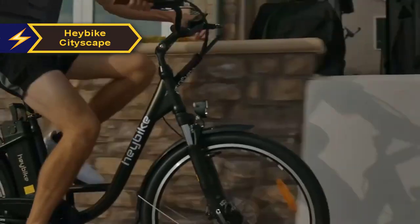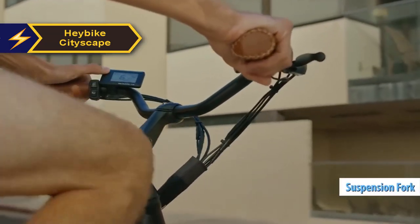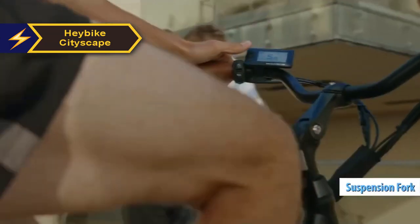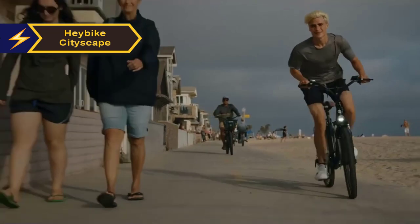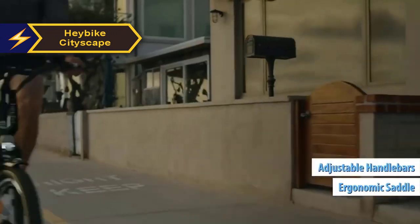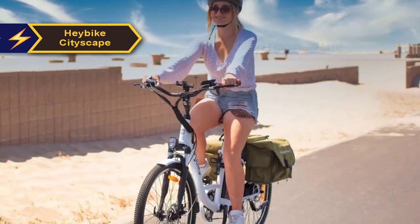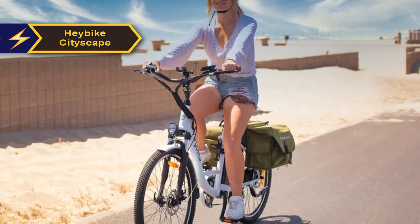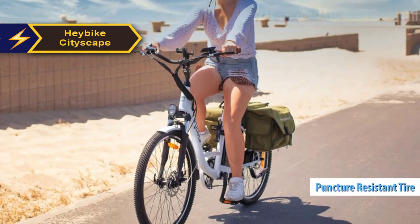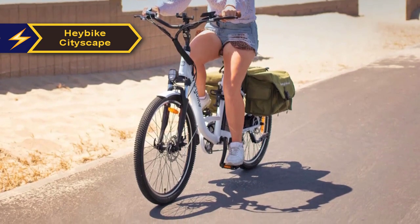Comfort is paramount when it comes to city rides, and the Hay Bike Cityscape does not disappoint. The bike features a suspension fork that absorbs road shocks and vibrations, providing a smoother ride even on bumpy city roads. The ergonomic saddle and adjustable handlebars allow riders to establish their ideal riding position, minimizing strain on the wrists, neck, and back. Further enhancing comfort are the wide puncture-resistant tires, which absorb shocks and ensure stability.